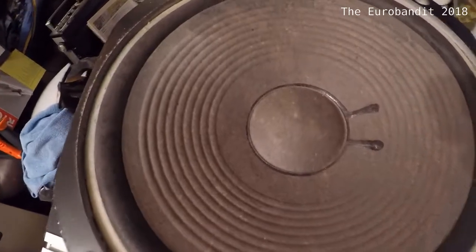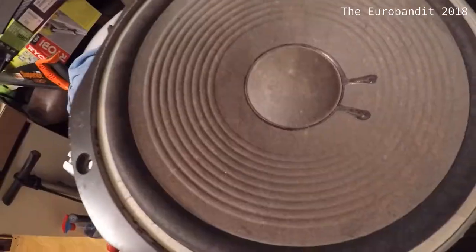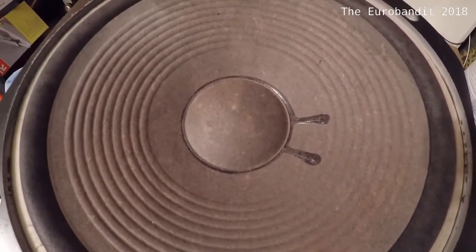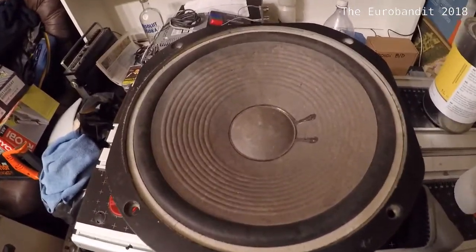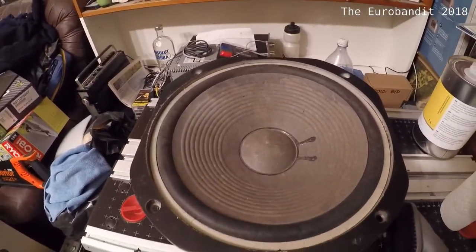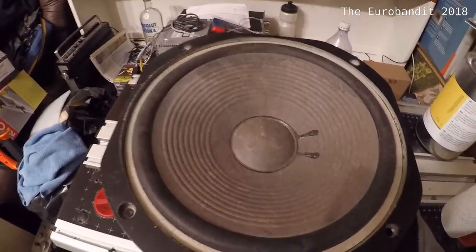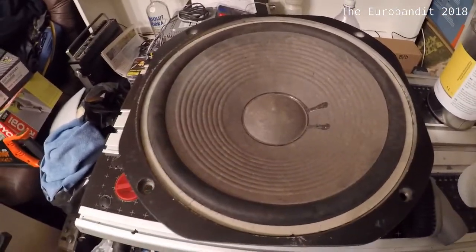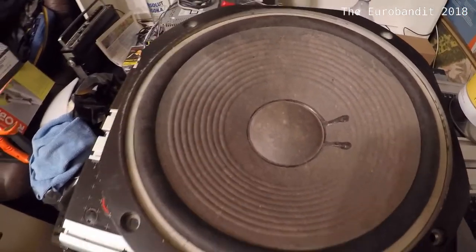Once you're done vacuuming, simply use a paper towel and some acetone, if you happen to have a paper cone like most speakers should have. Why acetone? I've tried several different chemicals and acetone is the best, because not only does it remove dirt very well, it also evaporates fast — and that's what you actually want on paper cones. However, if you don't have a paper cone, you might not want to use acetone, because it's pretty hard on plastic and other materials.